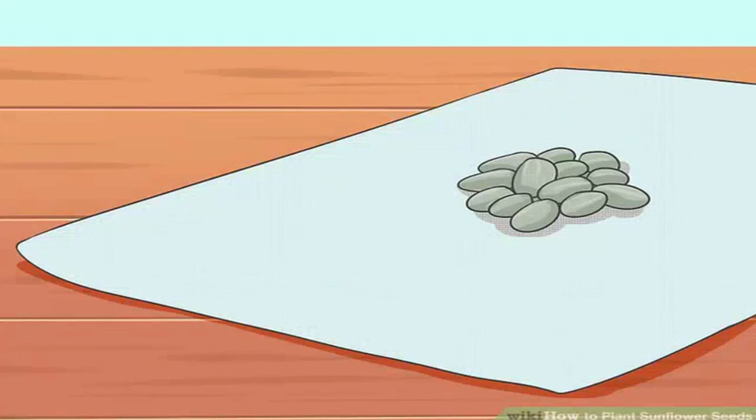Fold the seeds in a damp paper towel. Moisten a paper towel slightly so it is damp but not soaked or dripping. Place the sunflower seeds on one half of the towel, then fold it over to cover them. If you have a large number of sunflower seeds and don't mind a lower success rate, you can skip straight to planting. Seeds planted directly in the soil will typically take 11 days to emerge.